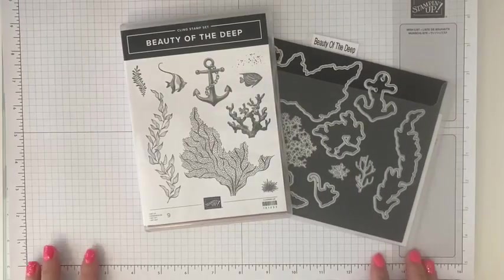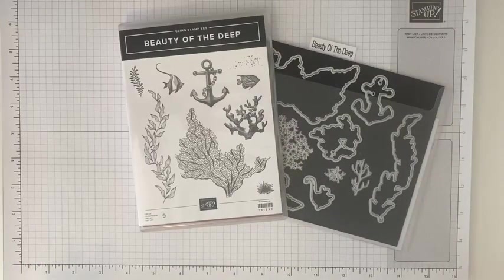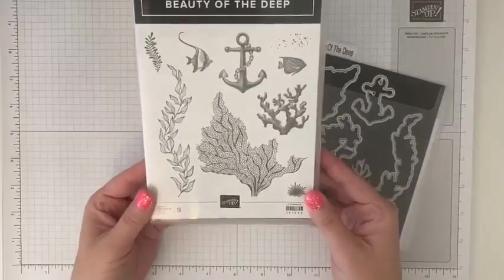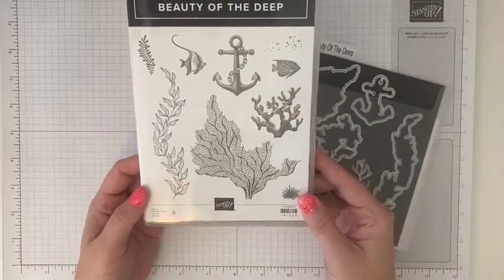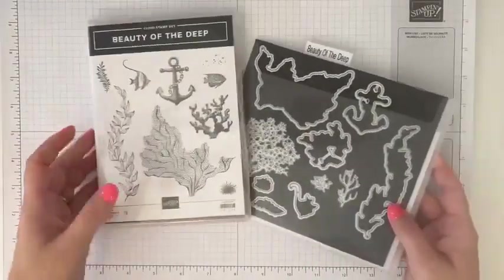Alright, well let's get this all situated here. Today we're going to be making a fun card using a couple new techniques — a water splatter along with some blending, all kinds of fun. And since we are fully into summer, we're going to use the Beauty of Deep stamp set. Totally speaks to summer, right? And the coordinating dies.